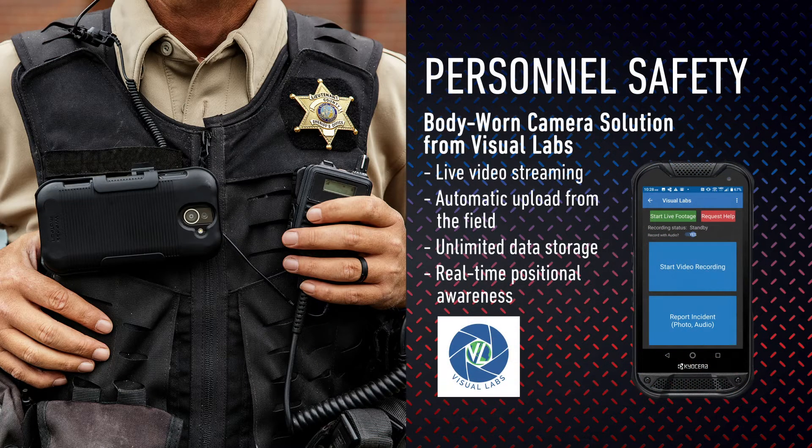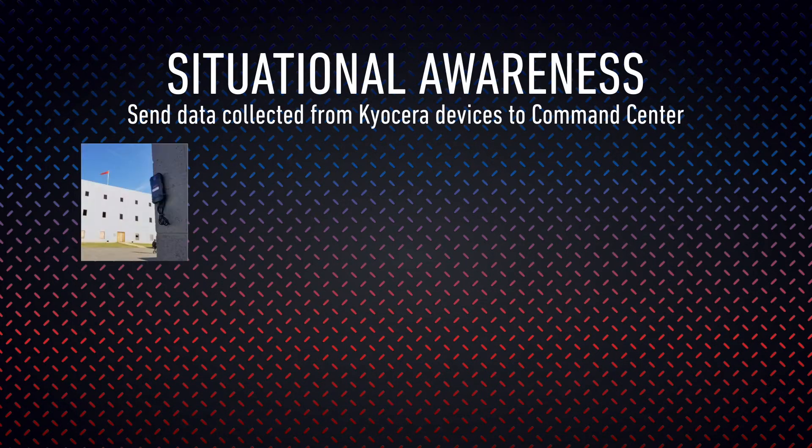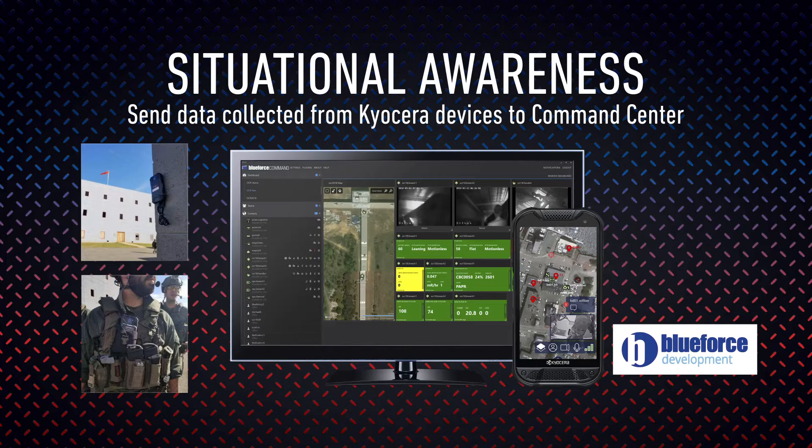Plug the device into a hands-free car kit for safe driving while communicating with dispatch, along with getting an extra battery charge. When combined with the Visual Labs application, the Duraforce Pro 2 becomes a highly cost-effective body-worn camera solution. Key features include live video streaming and automatic upload from the field, plus unlimited data storage and real-time positional awareness. Different body-worn mounting accessories are available depending on the needs of your agency. Situational awareness is supported using data collected via location-mounted devices and from personnel-wearing devices, with data sent to a command center for analysis improving operational efficiency.